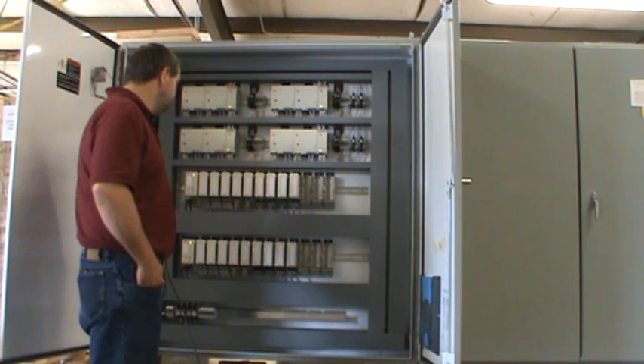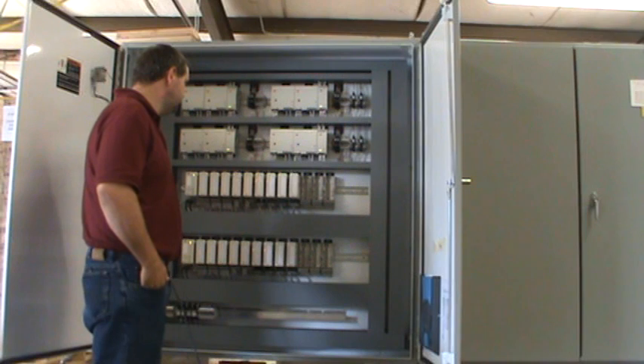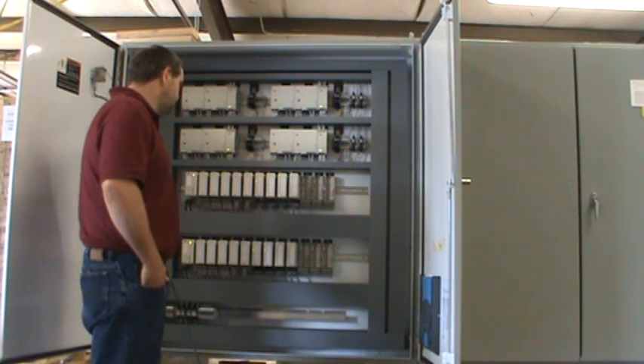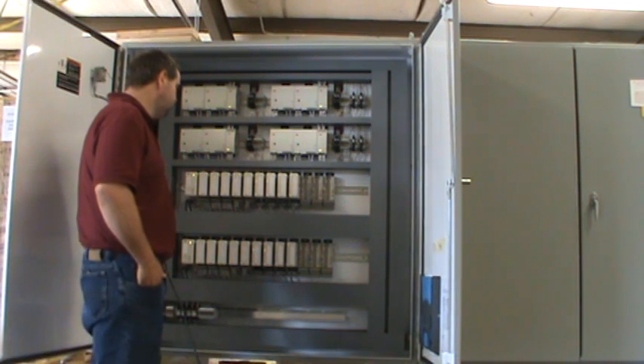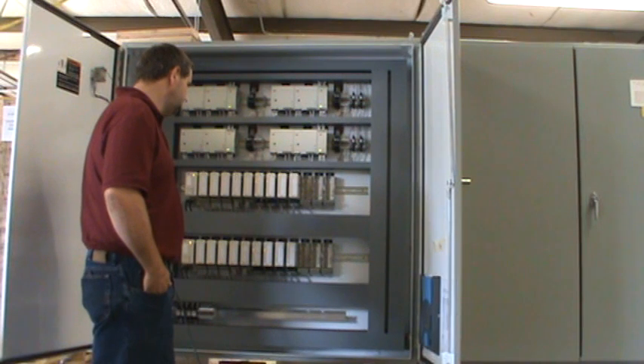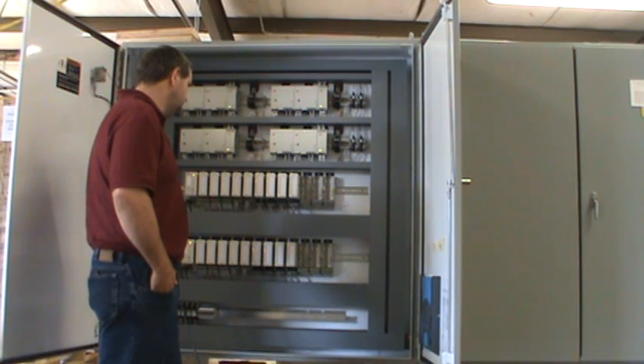Charles is going to talk about a continuity test for the prefabricated cables for these ABB modules. I'll let him explain the procedure that we used to ensure that the customer had proper wiring on their prefab cables.